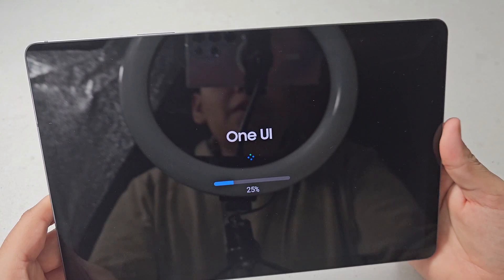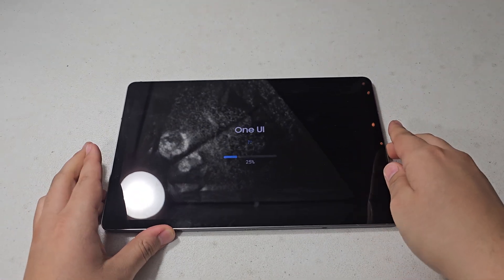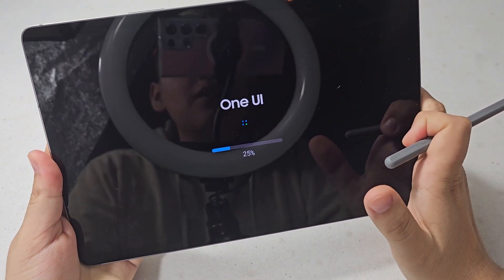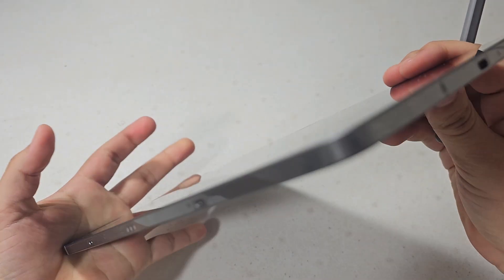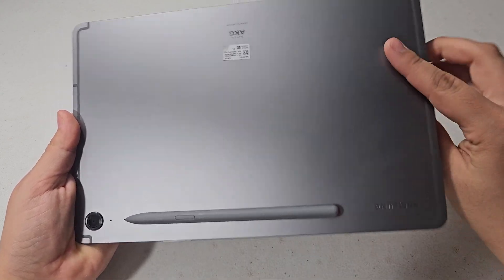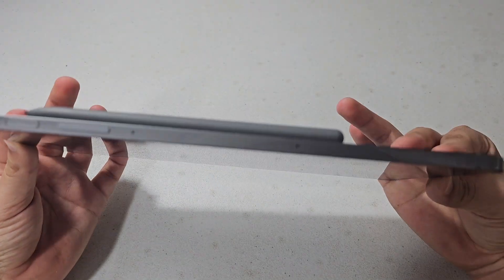It's now updating. It says One UI and it's at 25%. To be honest, as I'm filming this, I'm not quite sure if a lot of people are going to watch it because I'm not sure if there's a big interest in tablet upgrades. I thought I'd try it since I saw it needed an update — I assumed it was the One UI 6 update.